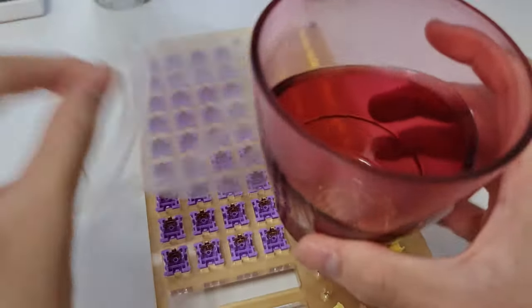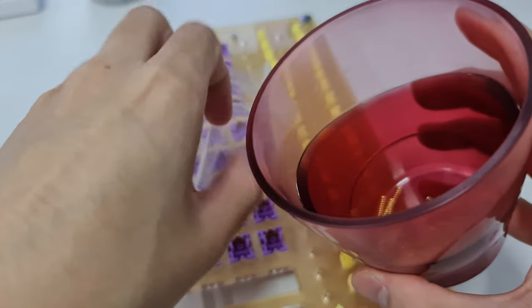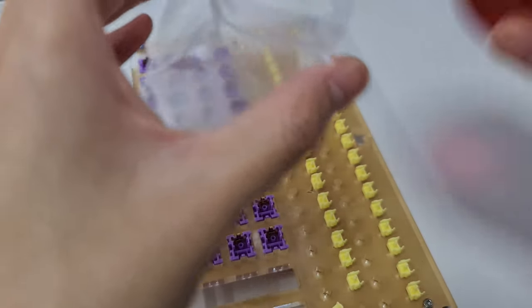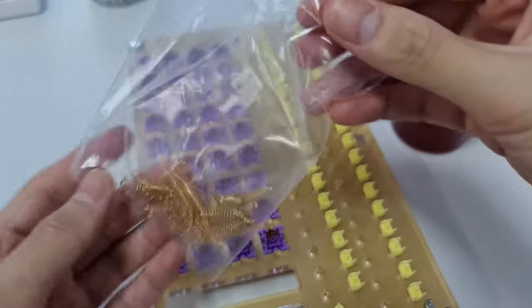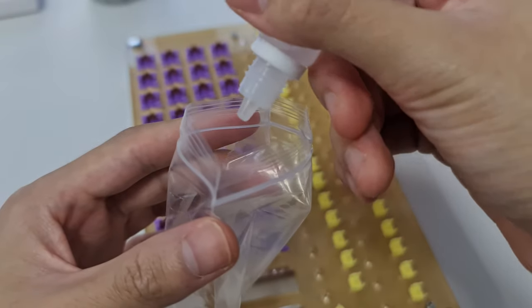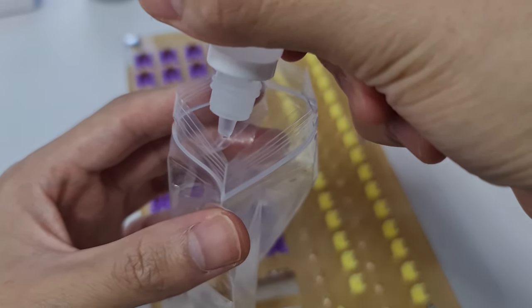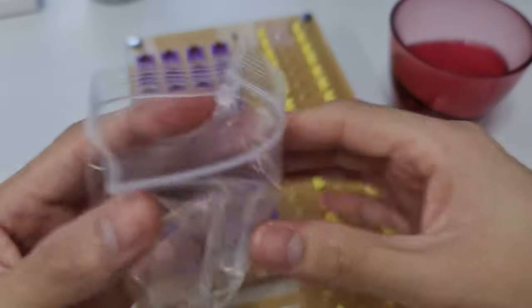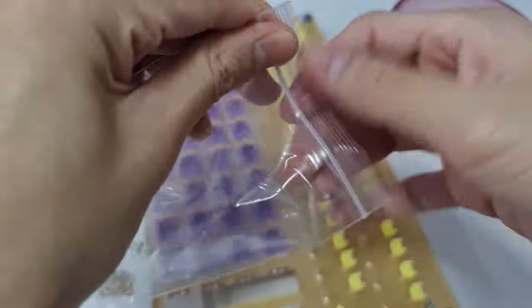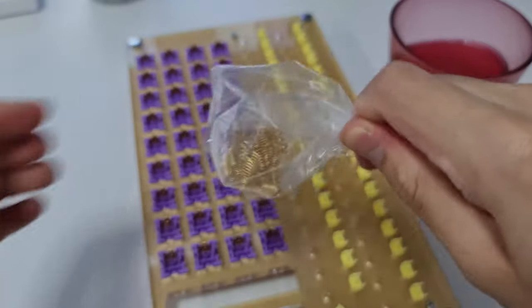After finishing the bottom housing, I bag lubed the spring. Even though bag lubing is not as good as lubing the spring manually, I'm too tired to manually lube the spring. To do that, I put all the springs into a ziplock bag, drop some Krytox GPL 105, and zip the bag with some air inside. Shake the bag for one minute.